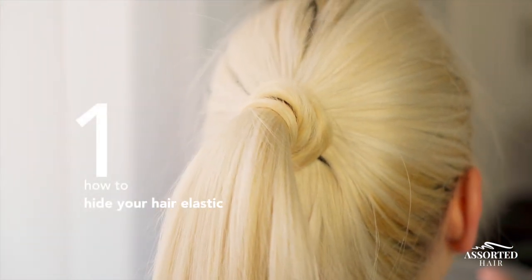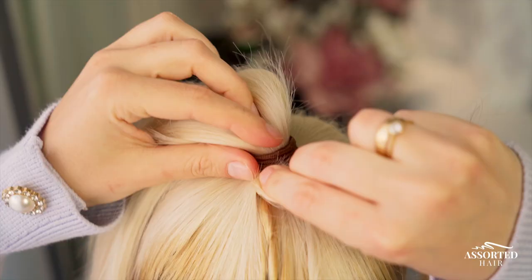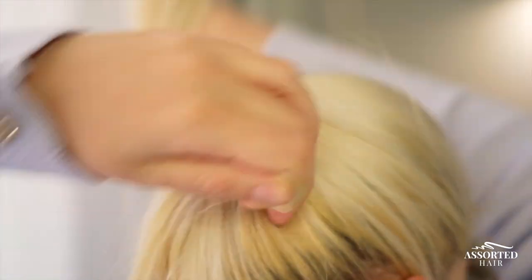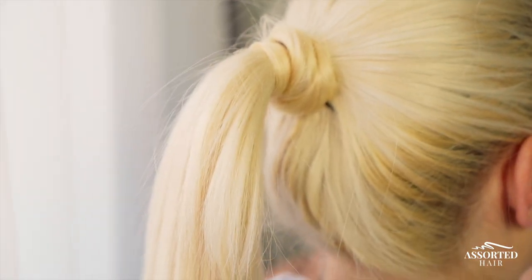Hack number one: how to instantly upgrade your look. If you want to hide your hair elastic when you do a high or low ponytail, you just need to use your one clip weft and wrap it around your hair elastic. This will make your ponytail look so much prettier and a lot cleaner.